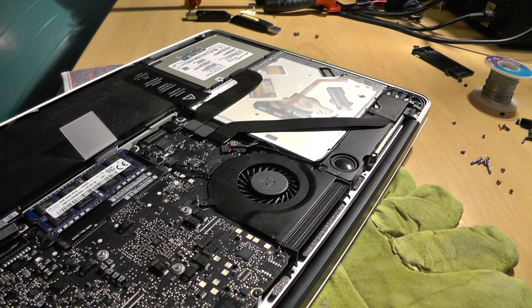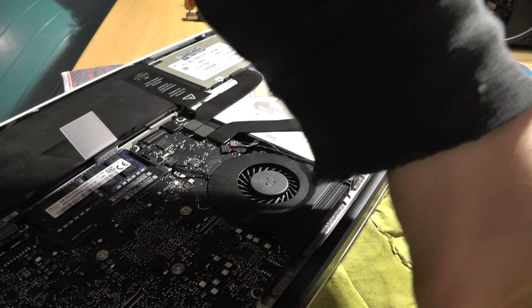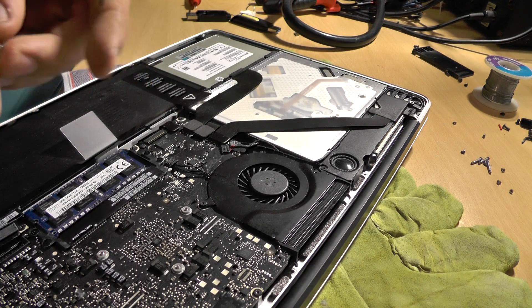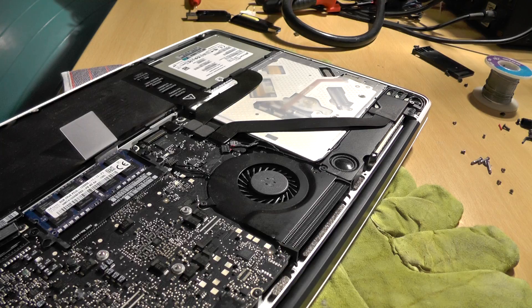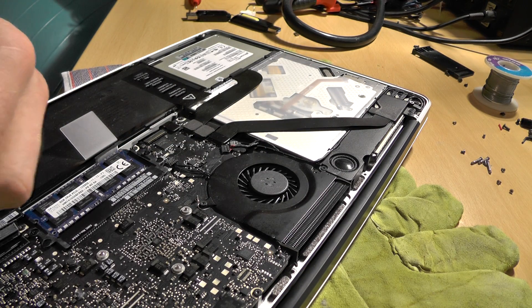And the chip has been removed, which is nice. Step two: insert it into the programmer.